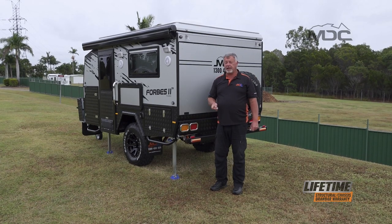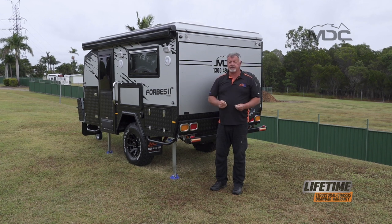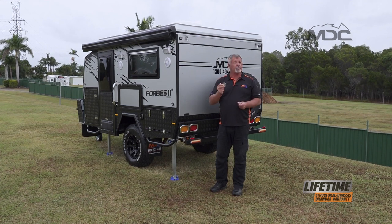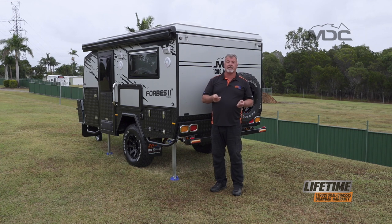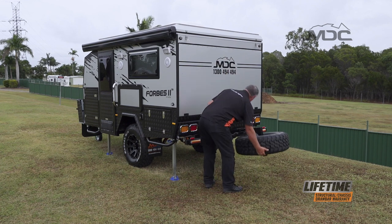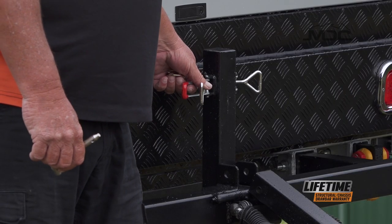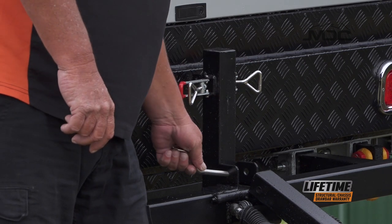The spare wheel is held in place with a pin which will have an R-clip or a linchpin keeping it secure. There are also two over center latches which will be secured with linchpins as well. Remove the linchpins, remove the pin and undo the over center latches and that allows us to lower the spare wheel. Here you can see the two over center latches that hold the spare wheel up in place and the safety pin goes through there.